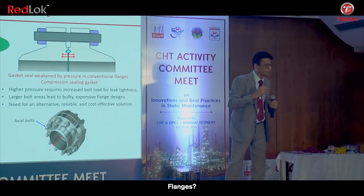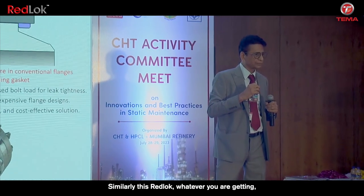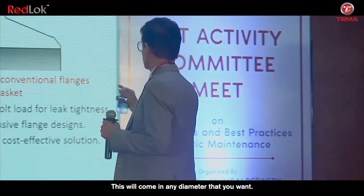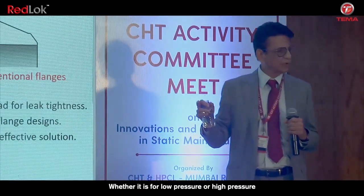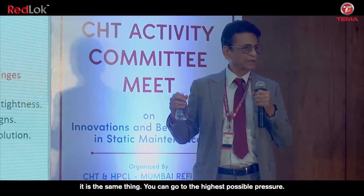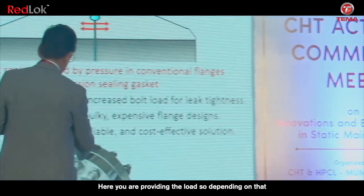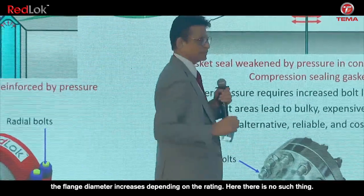We are having flanges of different ratings — like 300, 600, 900. This Redlock will come in any diameter you want. Whether it is for low pressure or high pressure, it is the same. You can go to the highest possible pressure. It is self-energized — I am not applying any external load. With conventional flanges, as the diameter increases, the bolt diameter and flange diameter all increase depending on the rating. Here there is no such dependency.